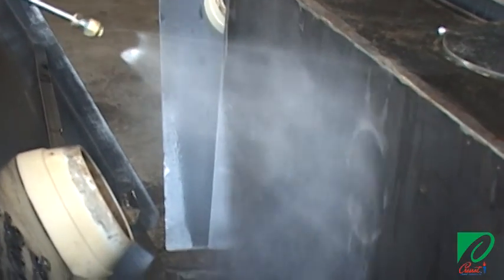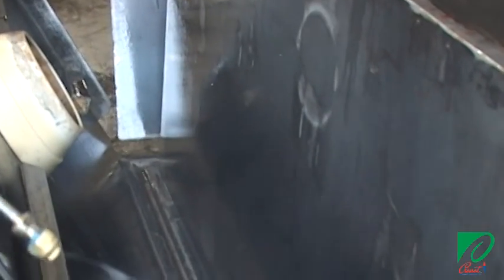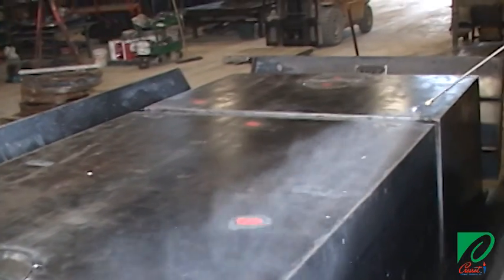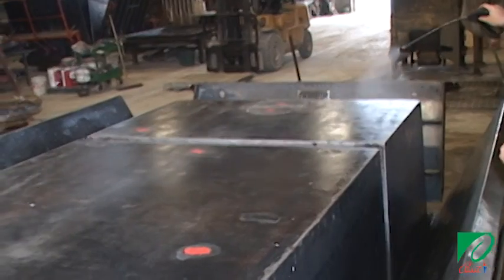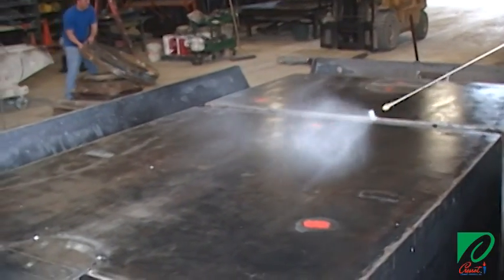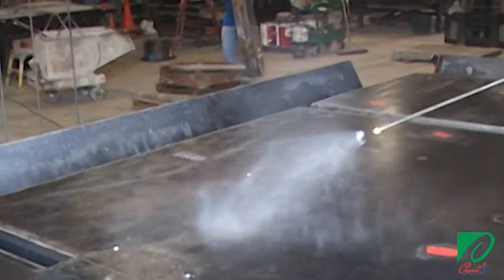Here you can see Crescent's Crete Lease Architectural Release Agent being applied to a large concrete form in a commercial precast facility. Notice that the form release is pressurized at a constant PSI, the tip sprays the product in a fine mist in a fan-shaped pattern, and the application technique is the same as in our lab demonstration. Make sure that you do not overspray.